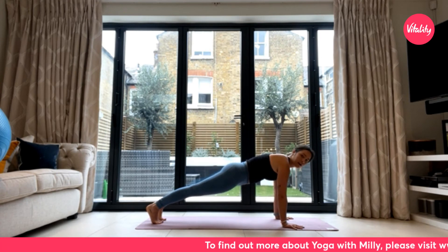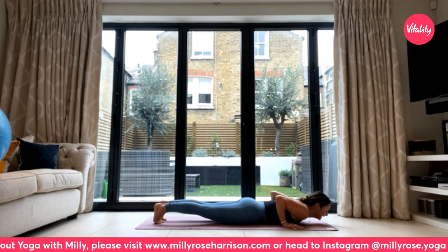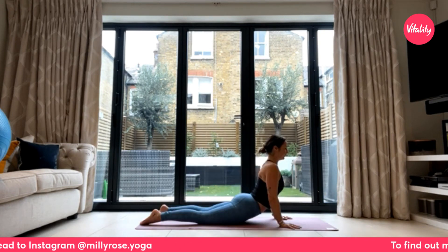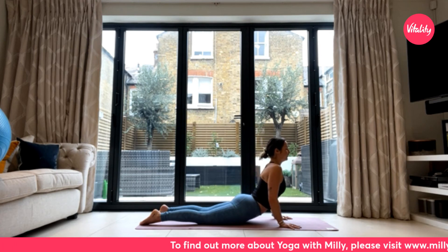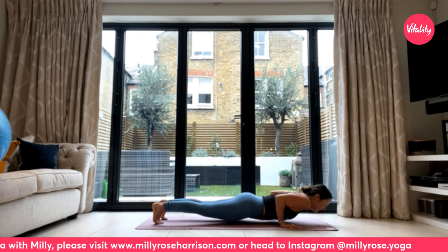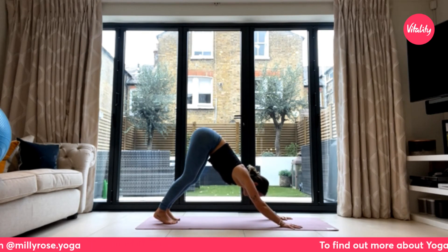As you exhale, release the left hand down to the earth, coming back through your high plank. Either send it straight up and back into your downward facing dog, or shift the weight forwards, hug the elbows in, and use an exhale to lower down to the belly. Untuck the toes — strong back body — as you inhale to rise up into your back bend. Shoulders remain soft, drawing down away from the ears. Press that heart forwards. Exhale to release. Take your time. Tuck the toes under for the last time, press up into high plank, and meet in downward facing dog.